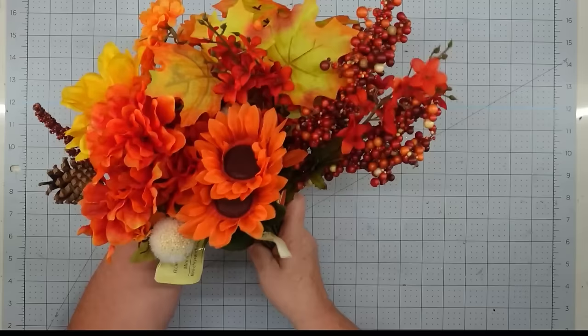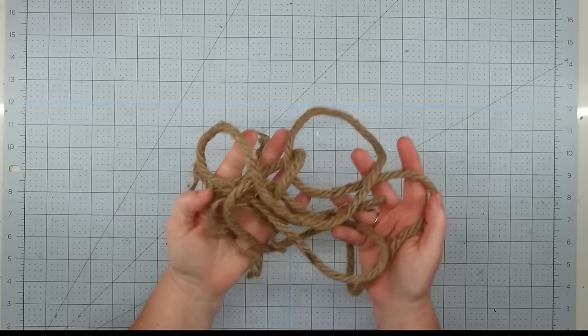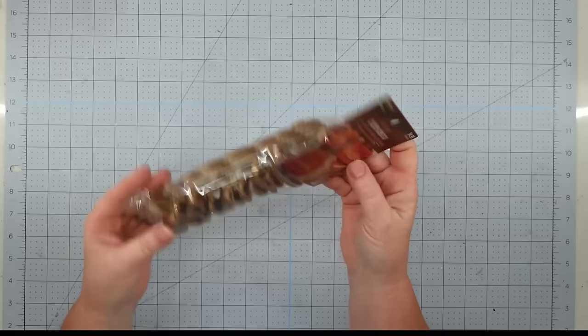Hey y'all, it's Trish. For this project I'm going to use one of the pumpkin wreath forms from the Dollar Tree, some fall florals — most from the Dollar Tree with berries from Walmart — some floral foam, some ribbon of choice, some zip ties, some nautical rope from the Dollar Tree, one of these wooden words from Hobby Lobby — you get 'blessed' and 'thankful' in a pack — and my glue gun and some glue sticks.